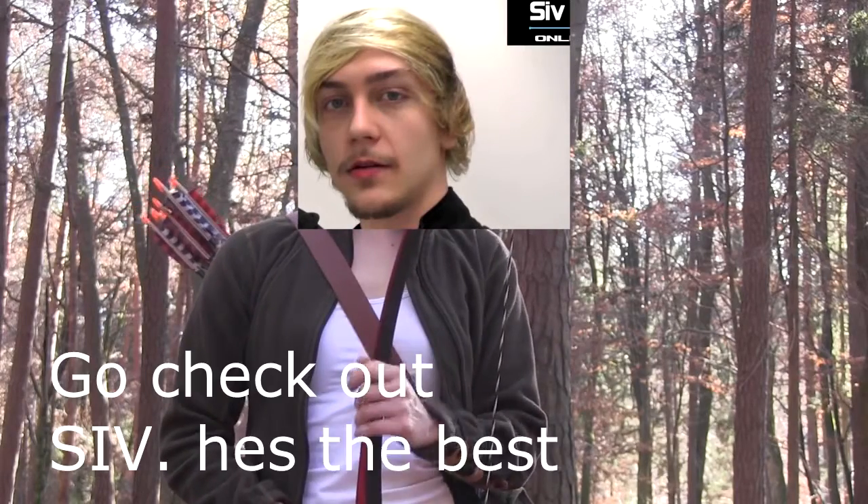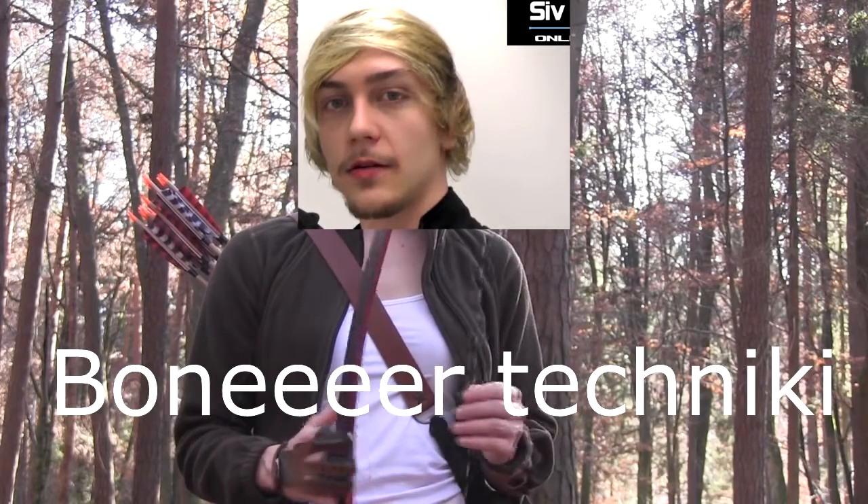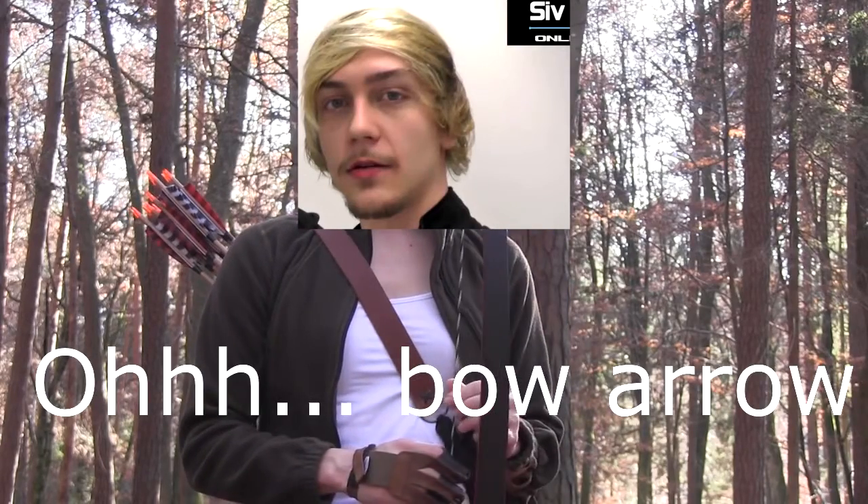First of all I want to talk about the bow and arrow techniques in general. There are quite a lot of different techniques that you can learn, but I don't think there is really one perfect bow and arrow technique. You have to develop your own bow and arrow technique, and today I want to show you the one that I developed for myself.